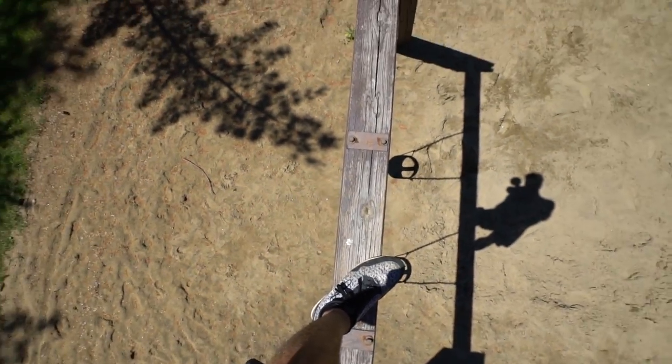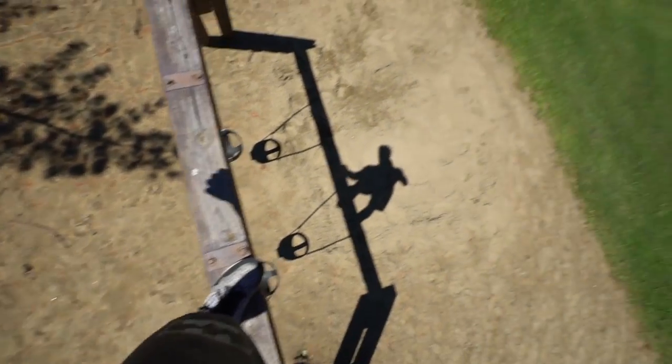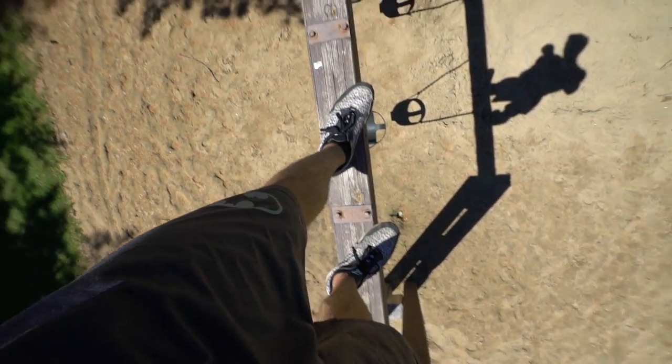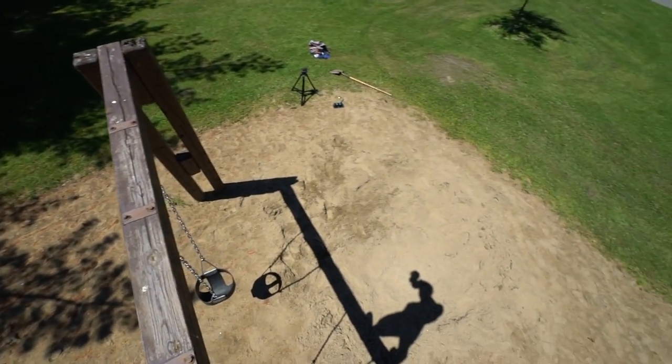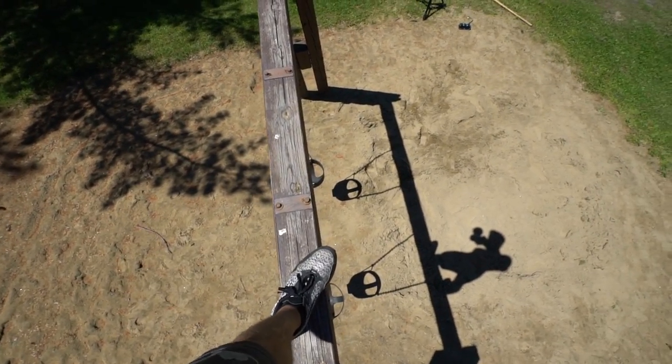Okay so I'm on the platform that I'm going to be doing the snatch cannons off of, just to show you guys how thin it is. I literally have to balance first and then put my foot here to do the pivot step, and then snatch cannon all the way to the ground like this.